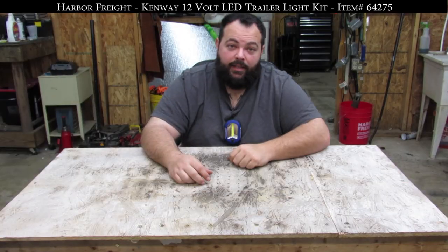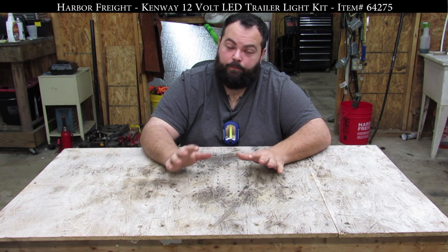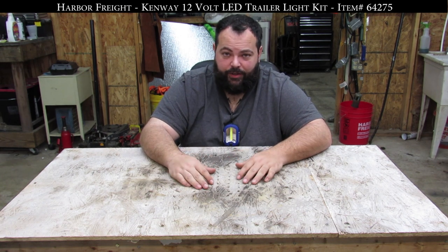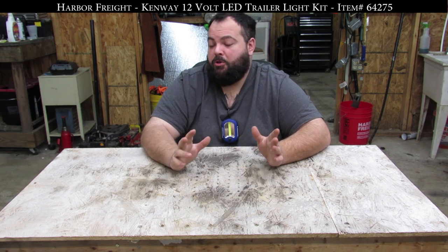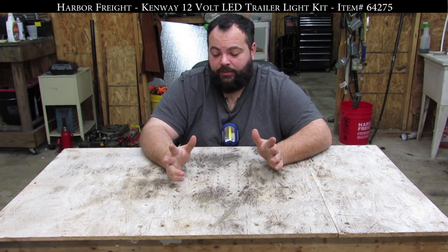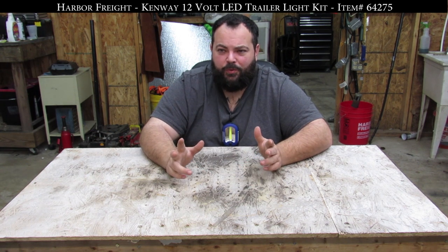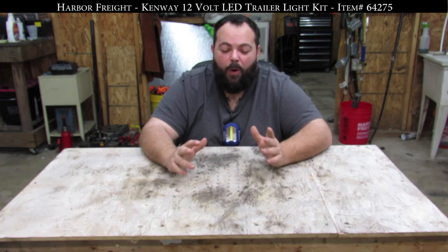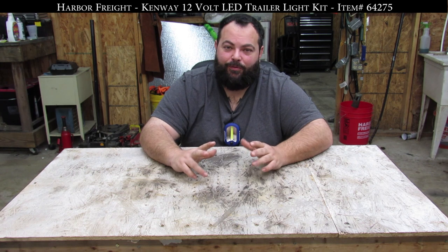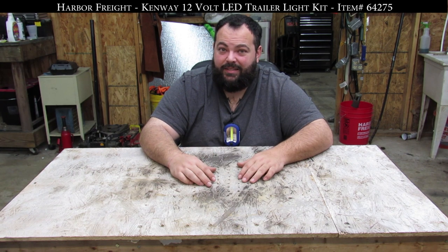Let's talk about something serious about these lights — how are they going to do in a zombie apocalypse? To be honest, they're not going to do anything for you. They're going to be mounted on your trailer; who knows if you're going to have time to hook up to your trailer. They don't make good weapons — they're made out of plastic and they're lights. So why would you want to attract zombies to you? Overall, these things are probably the worst we've reviewed so far for the zombie apocalypse. I give them a solid zero.